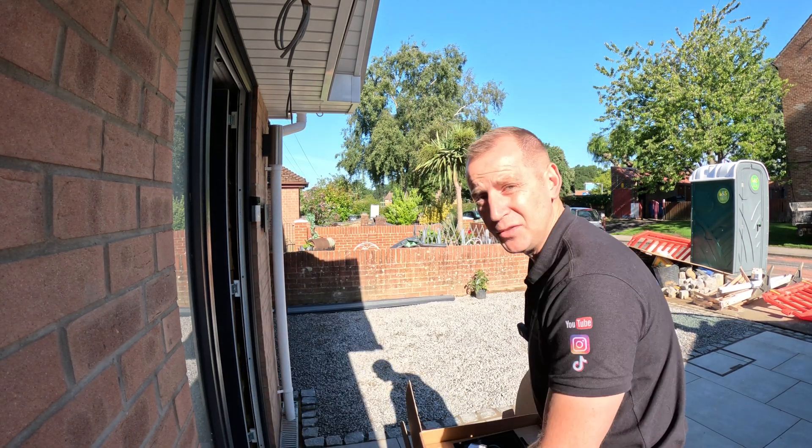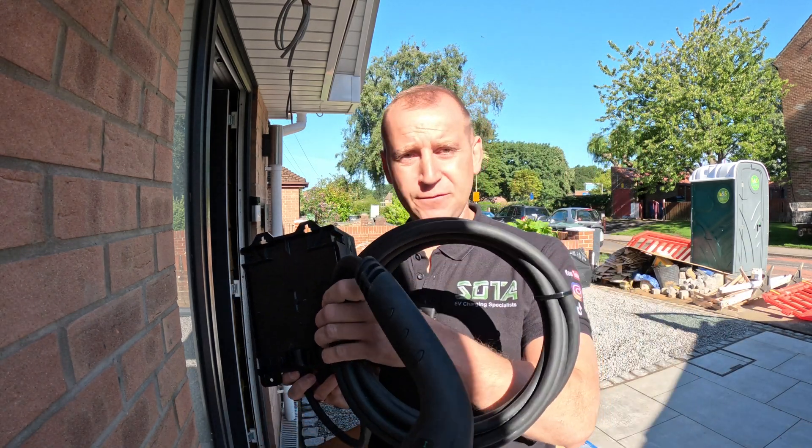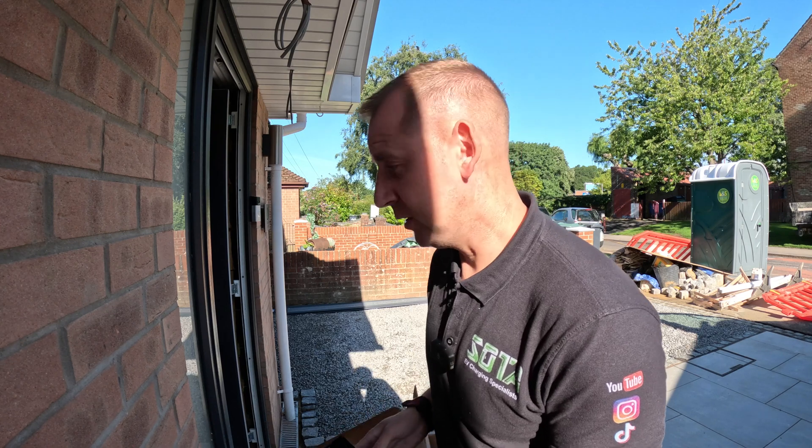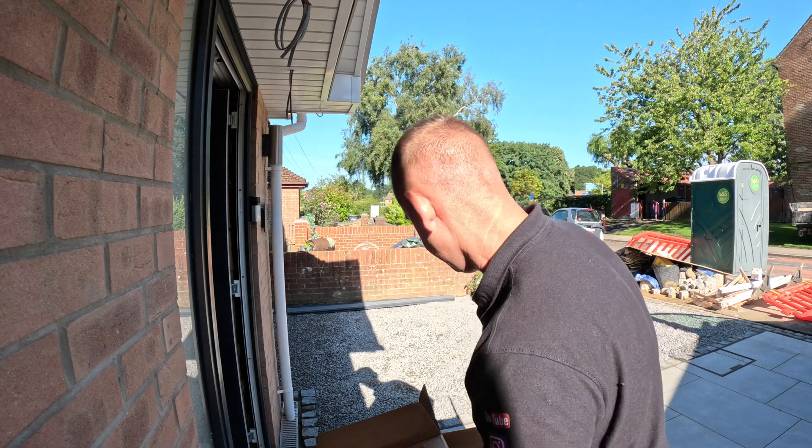There are a few tricks I'll show you with this charger because I've seen other people struggle with them. This is the guts of the unit. This one has a five-metre tethered lead — we weren't sure what size cable to go with, but with the Hypervolt you can change the cable from five metres to seven and a half or ten, so it's quite universal. You get a holster for the Type 2 plug and your CT clamp, which is essential for dynamic load management — that's what the Cat5 is for.